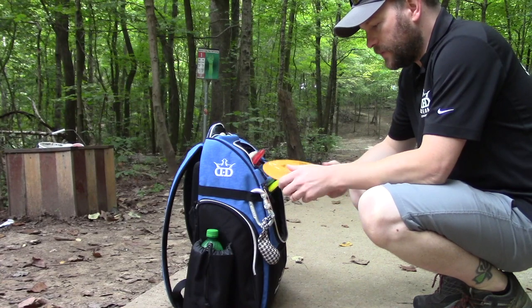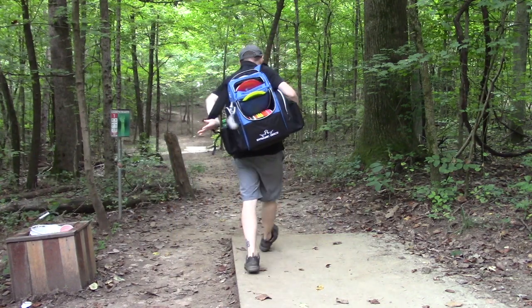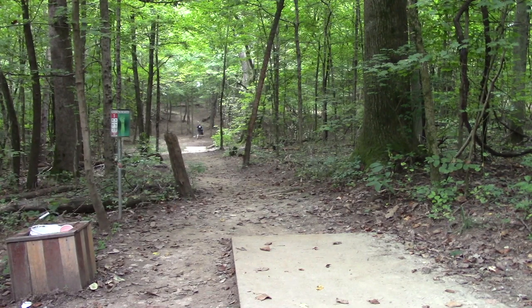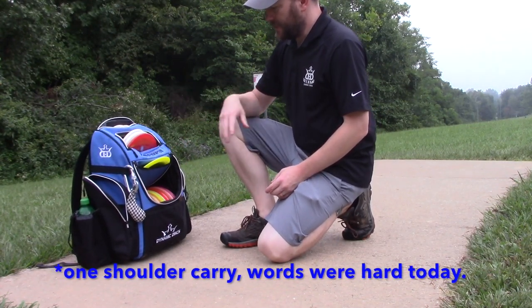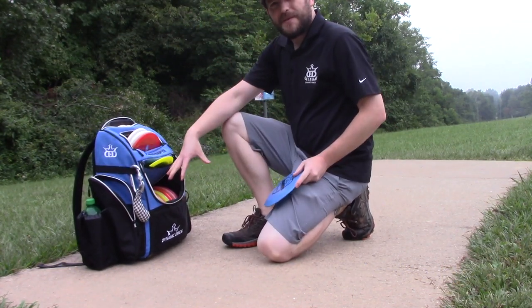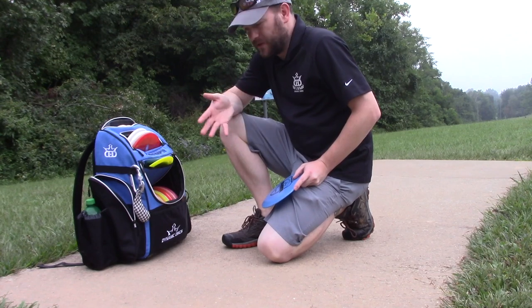Pretty simple to get discs in and out; I haven't had any trouble yet. As long as you don't overcrowd the main compartment, it seems to be just fine. I've done quite a bit of one-shoulder carry and it seems to be going pretty well. This top pocket is nice and easy to use. That was the Raider from the farthest left — so that's one of those questions of how easy the discs come out. You just saw no issues there.